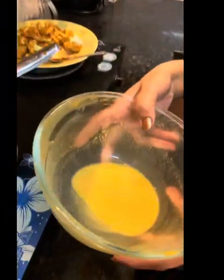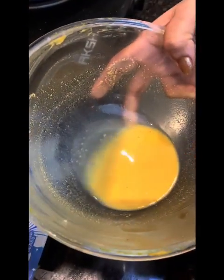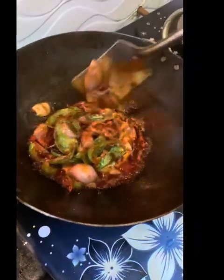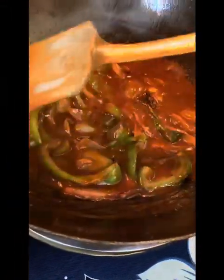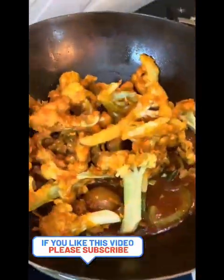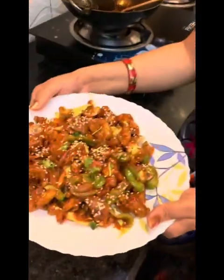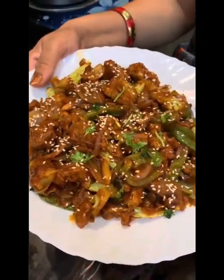Mix it. I will add the fried cauliflower to the sauce. You can see that the cauliflower is so crunchy, so I will mix it. I have finished it with sesame seeds — I will use them to garnish.